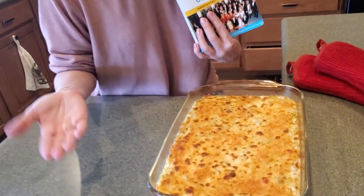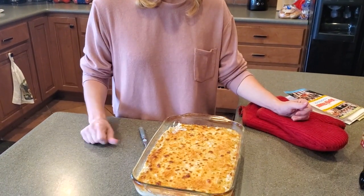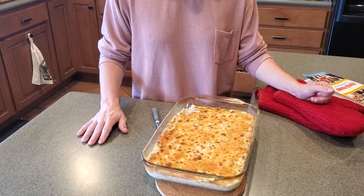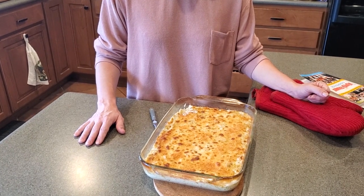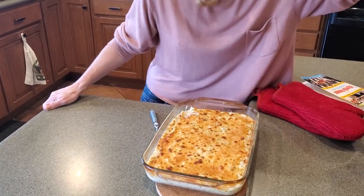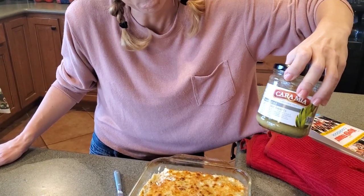We have to taste it — I can't sign off yet. The cameraman's already had some. It's really good. Tangy from the artichoke, cheesy, salty, savory. I'm pretty excited to just hang out here in the kitchen and nosh on this today. Oh, and we saved the marinated artichoke oil from the jars — we're going to toss some pasta in it. Great idea, don't throw it away. Enjoy!